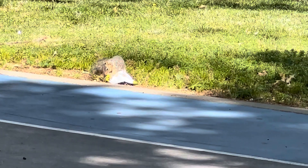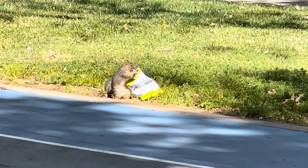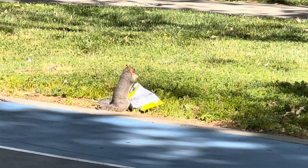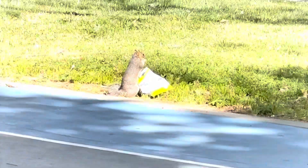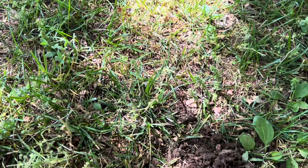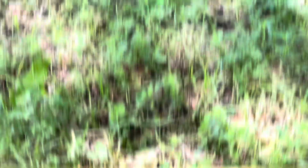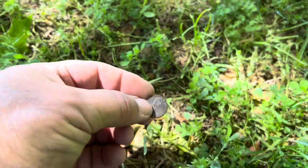Squirrel found himself something — half a bag of chips. Good stuff. Another 20, 21, it's a Lincoln. Another 20, another Lincoln. Another 20, another Lincoln. Easy one right there, no dig. Lincoln.